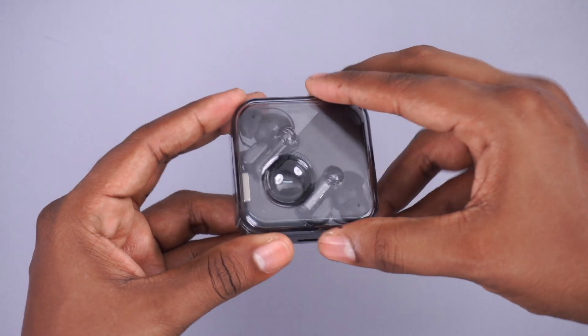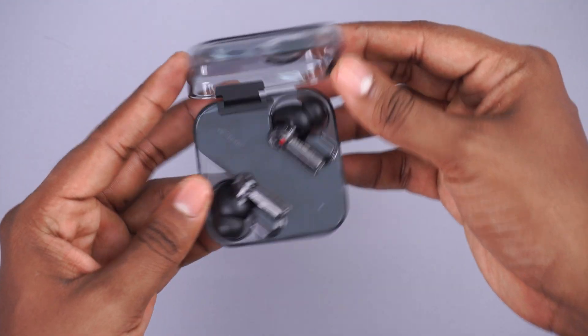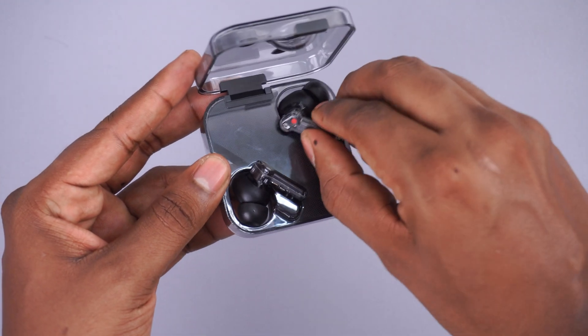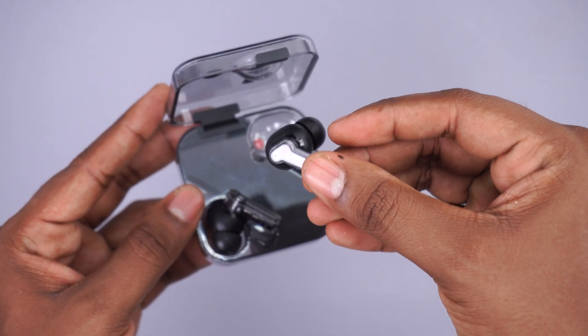For audio, I use the built-in speakers on my MacBook Air, which works fine most of the time since I don't do editing on this machine. When I want something to wear, I use my Nothing ear buds — nothing fancy compared to Sony or Bose, but they're comfortable, stay in the ear really well, and get the job done.